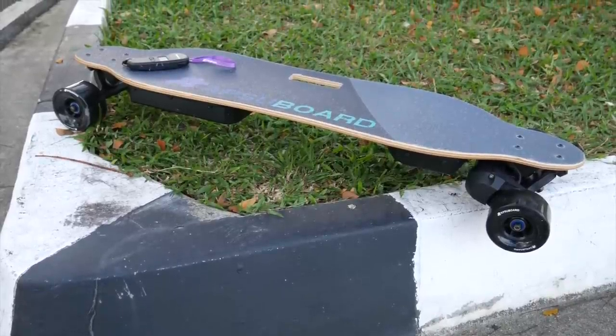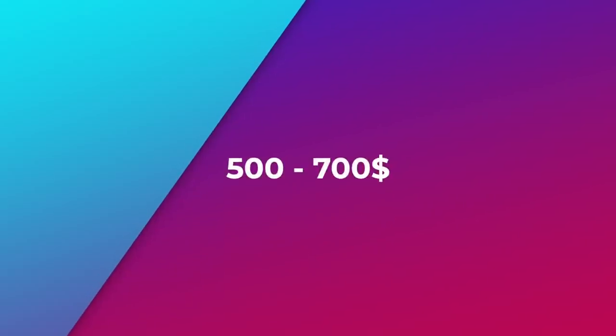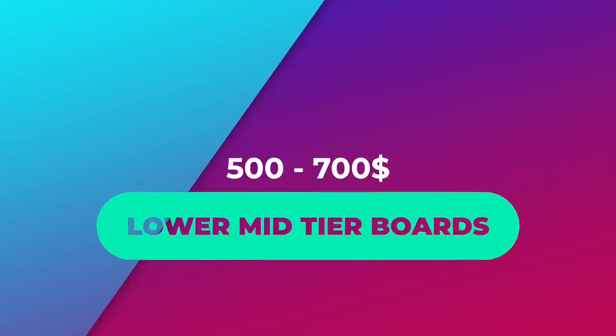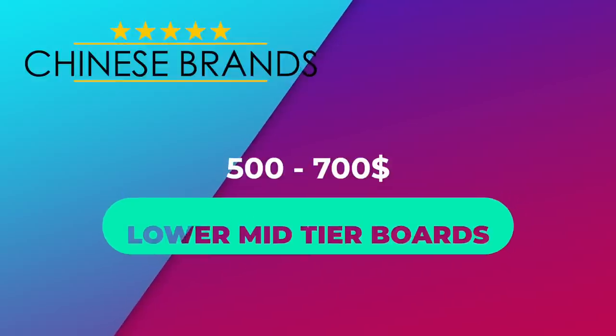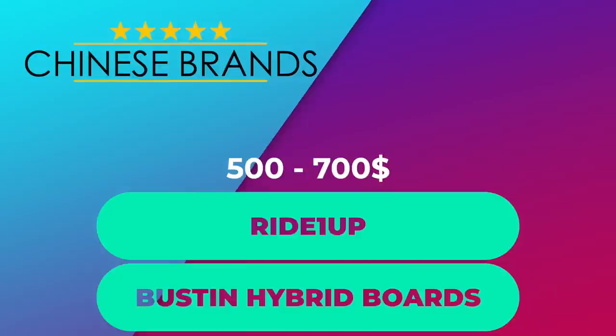Alright, this concludes the budget segment. Next, we're moving on to boards between $500 and $700 — or what I call the lower mid-tier boards. This is still a segment dominated by Chinese brands, but we begin to see boards from outside of China, like the Ride OneUp and the Bustin Hybrid boards priced into this category as well.